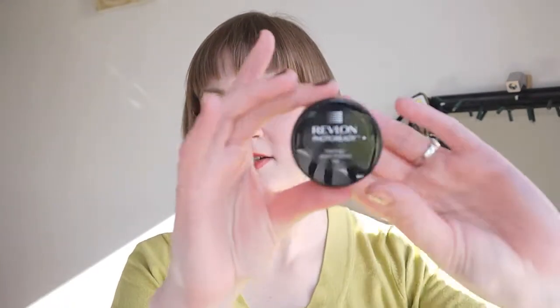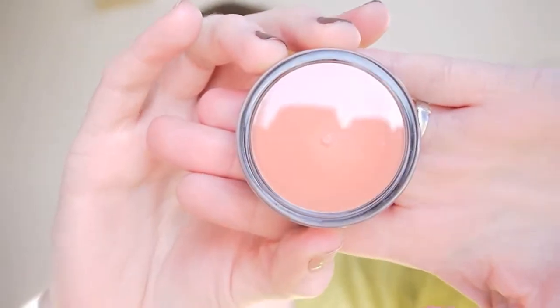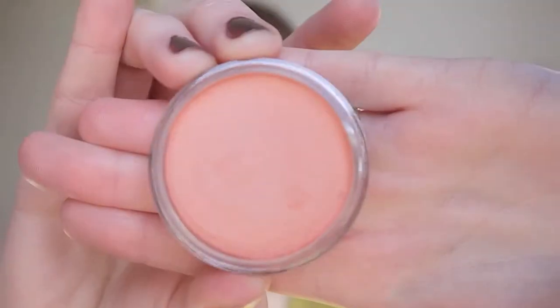Hi there! Today this is going to be a review video for the Revlon Photo Ready Pinched Cream Blush. It just comes in a little tub like this, and you can see the color through the glass bottom — so that's the sort of shade there. I don't know if I'm overly impressed with this product.